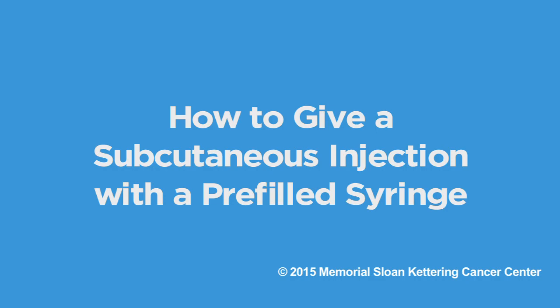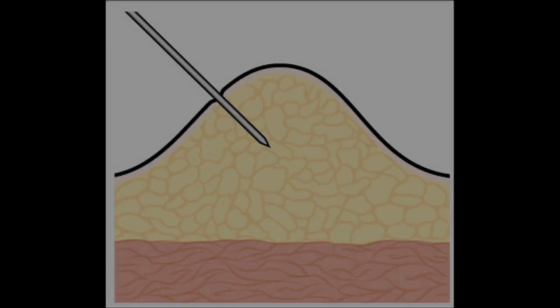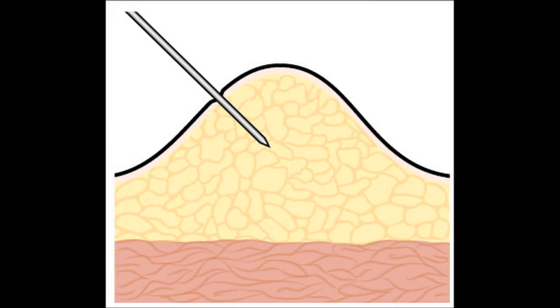This video will demonstrate how to give yourself an injection under your skin, which is called a subcutaneous injection, or a sub-Q shot. With this kind of shot, you use a small, short needle to give medication into the fat right under your skin.